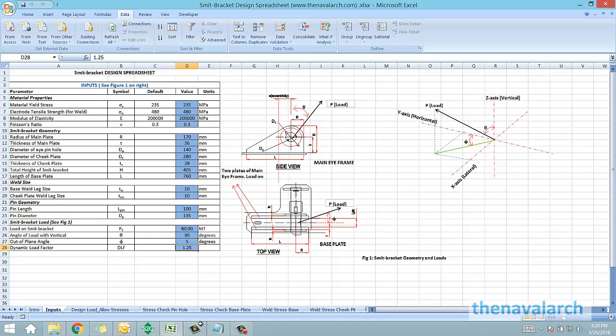In this figure, P is the load which is coming directly onto the pin, and it gets transferred to these two vertical plates which are welded to the base plate. The spreadsheet also evaluates the weld check between the base plate and the two vertical plates.